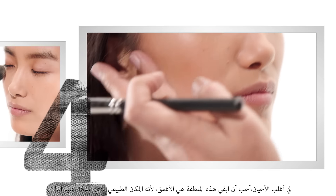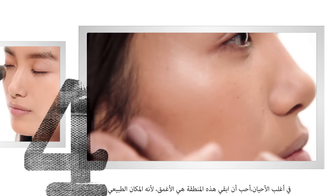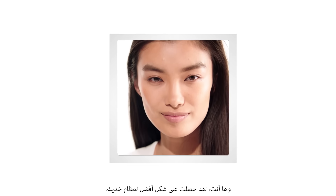Most often I like to keep the darkest area here because that's where the natural shadow falls, and there you go — you have better cheekbones now.